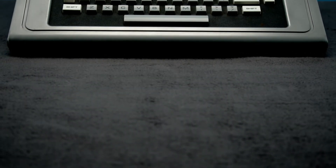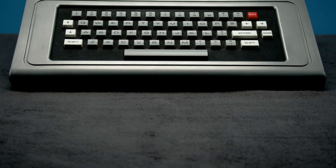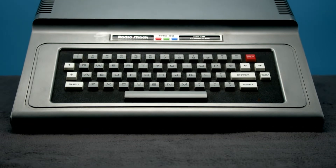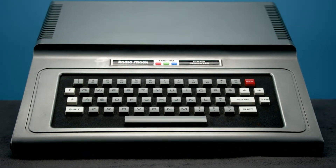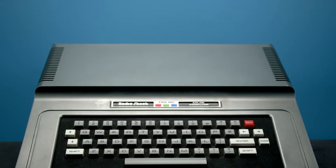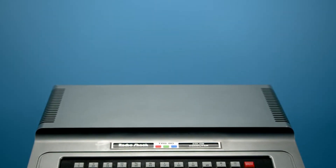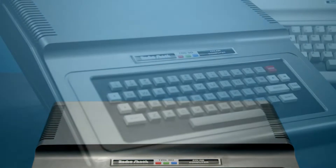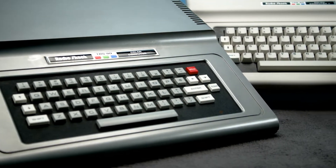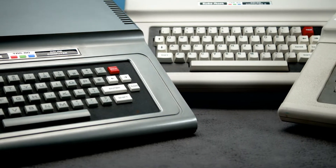It's 1983, and the hot new TRS-80 color computer design from three years ago just wasn't doing it anymore. It was silver, and everyone knows the color of the future was beige. And look how big it is. Time to replace it with a new, sleek design that truly fits the decade. Some members of corporate are trying to push that Tandy 1000 nonsense, but we all know that the color computer line was where it was at.